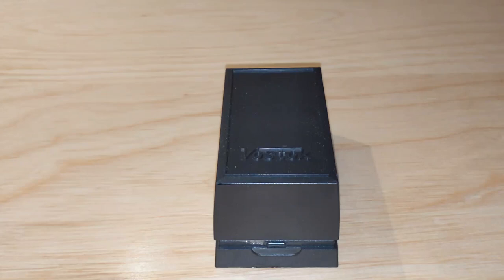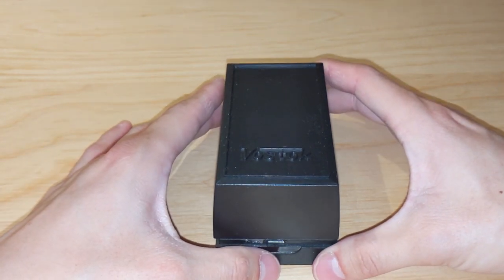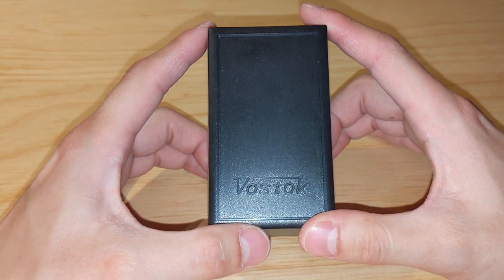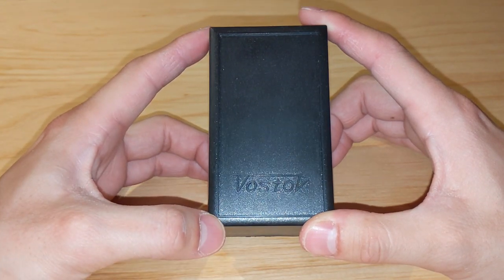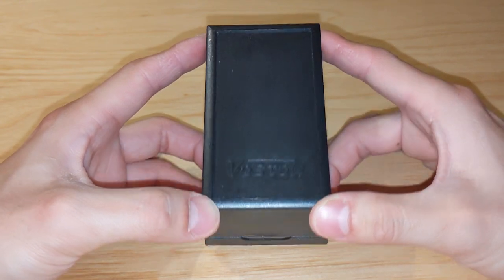Hi everyone. Today I finally received the watch I've been waiting for. It is the Vostok Amphibia Classic Neptune, model number 960758. It took about 2 months for this watch to arrive, but I picked free shipping so I think it went by ground. After waiting and checking the tracking number, I finally made it to Canada in a tight package.